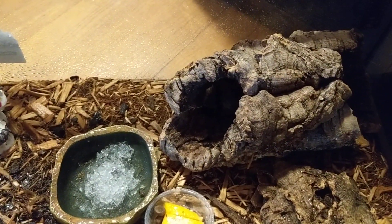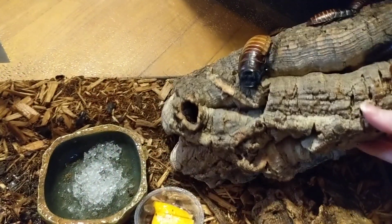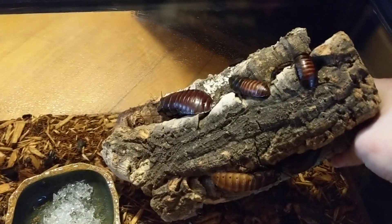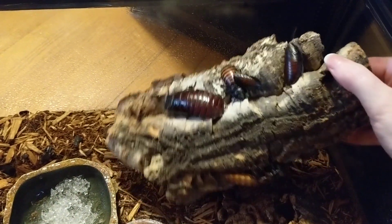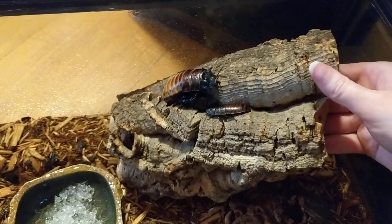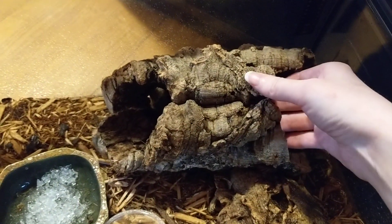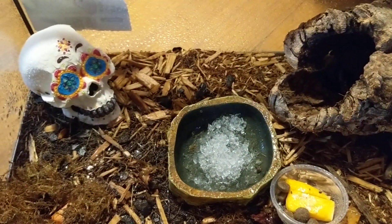I do not plan on breeding, so whenever these little ones get older I'm going to get a separate enclosure for males and females. And if I do decide on breeding, I'll pick select ones to breed just because I don't want to be overwhelmed with a huge colony. For now they're too young to breed and all the adults are males.